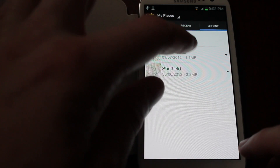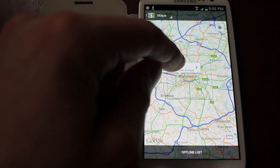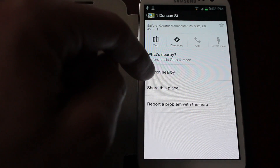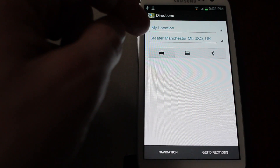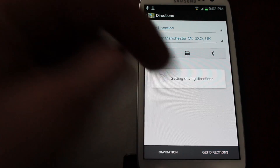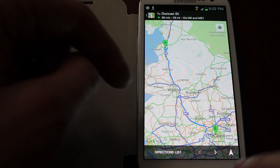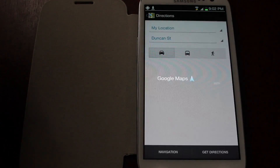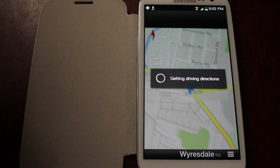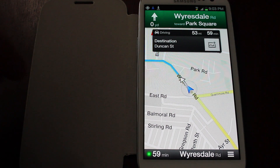Now when I'm in the Manchester area, I'll hold down anywhere — Duncan Street there — and tap Directions. I've got Get Directions, or I can just click the Navigate button. It says Getting Driving Directions: Head north-west on Wiresdale Road toward Park Square.